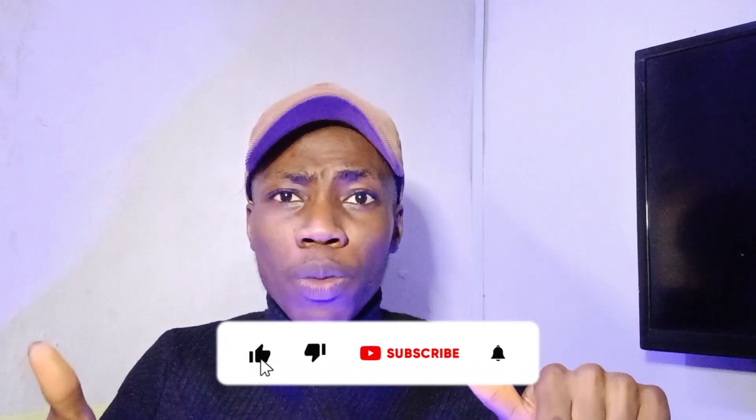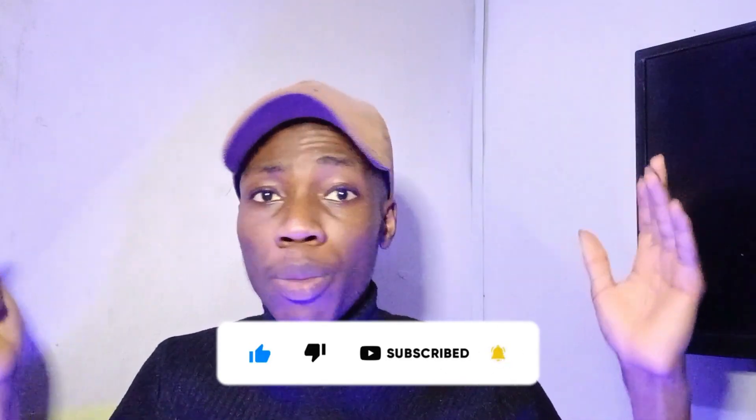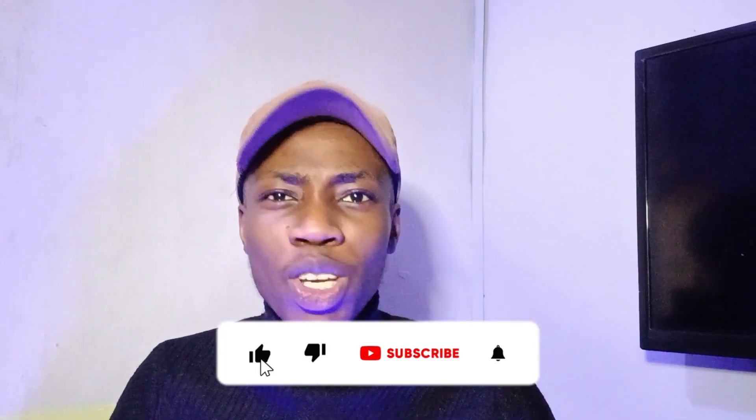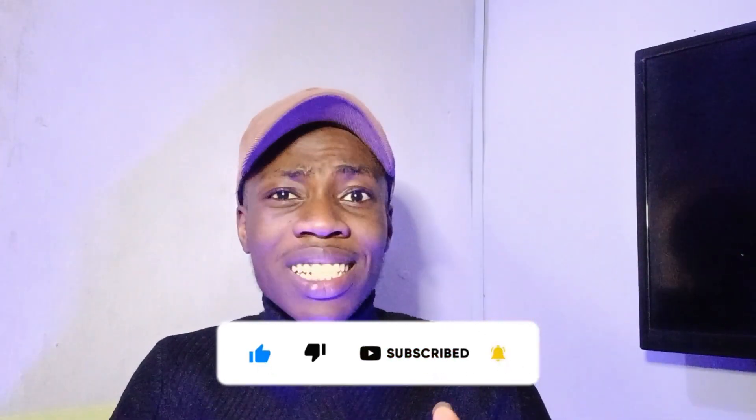Before I continue with the review of this earboard, if you love this information, can you give me a thumbs up? If you are new to my channel, you're welcome — hit the subscribe button below and also the bell icon so that you get notified whenever I make new updates. So guys, let's get started with the unboxing of the Oraimo Riff.